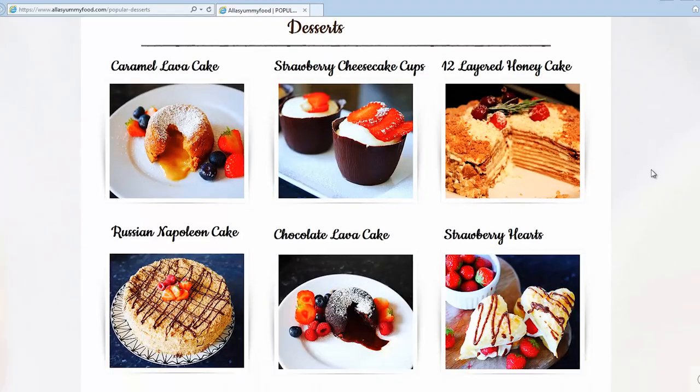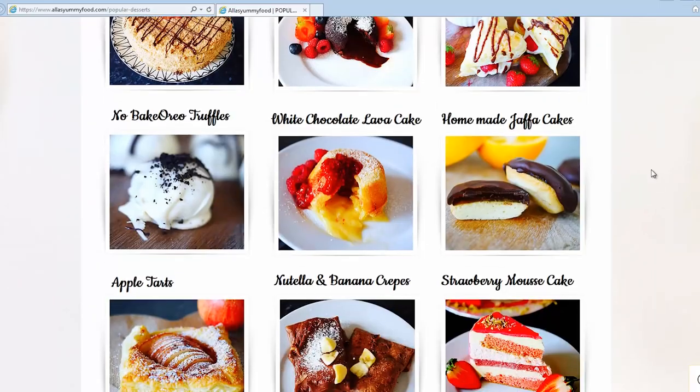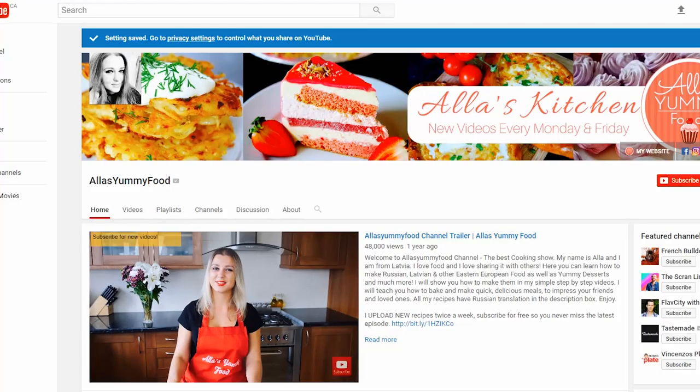This recipe comes from my grandmother and it's really delicious. I love this soup — I make it all the time, pretty much once a month, and eat it for several days. It's a super easy recipe. I hope you enjoy it, and the full recipe will be listed on my website at alisyummyfood.com.